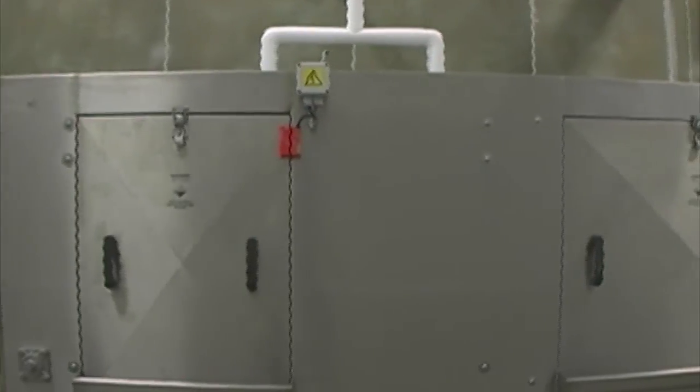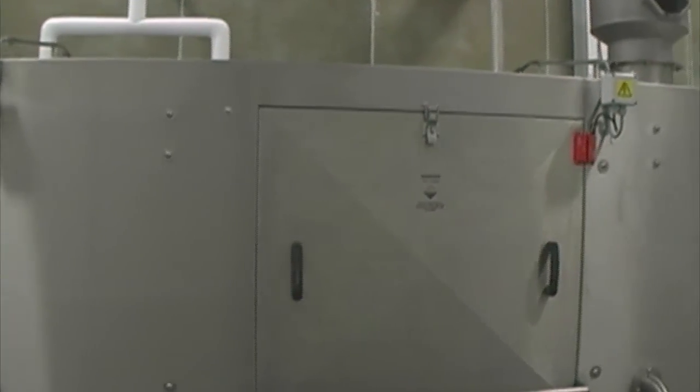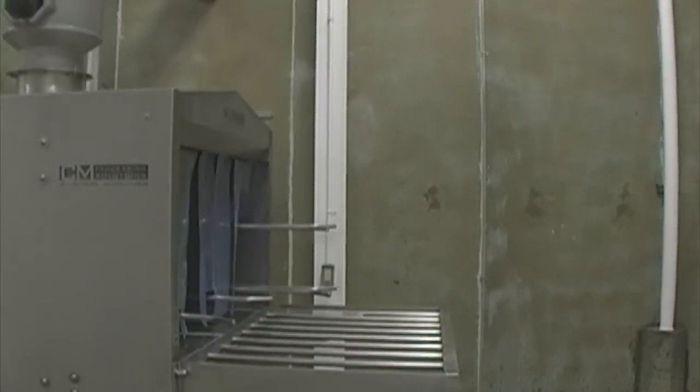The T600 Industrial Tote and Tray Washer from CM Process Solutions is designed to wash a whole range of different styles of plastic totes, trays, stainless steel sheet pans, and other containers at a rate of 600 per hour.